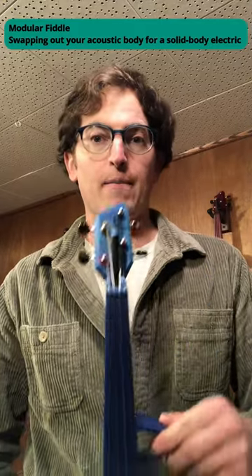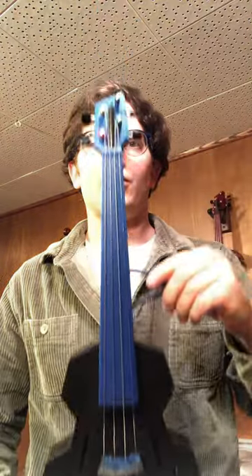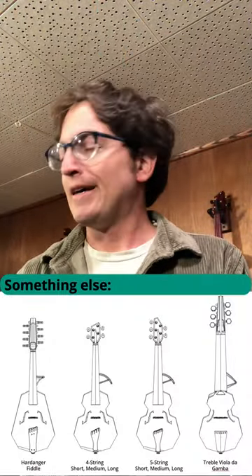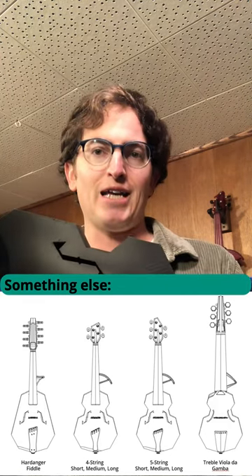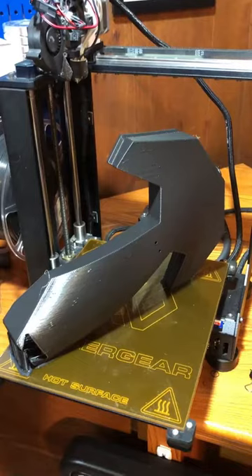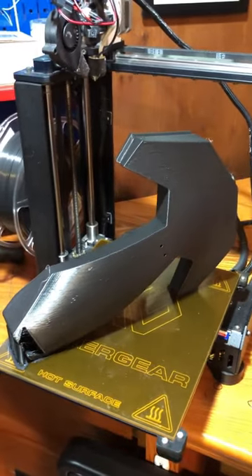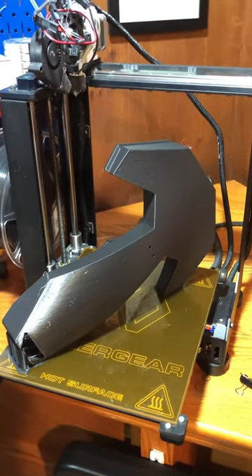Hey there, I'm David Perry and I make modular fiddles. This is a modular 3D printed violin, or a viola, or something else. Today what I want to show you is how to change the body out. We're going to go from this standard acoustic body to a solid body electric — set up to have a pickup in the bridge somewhere or on top of the body.